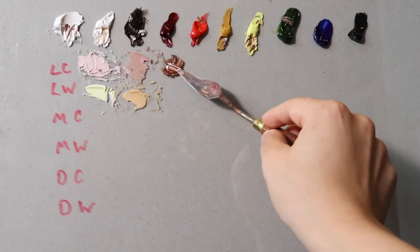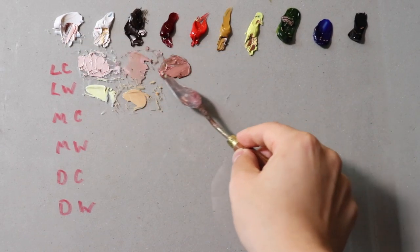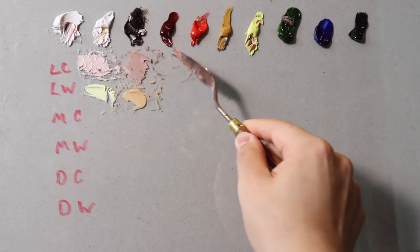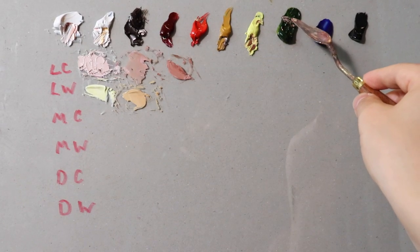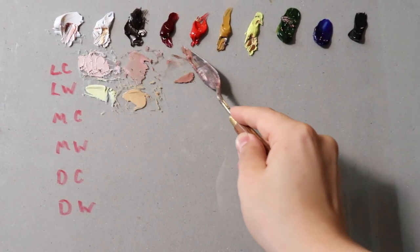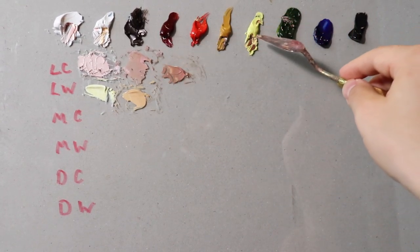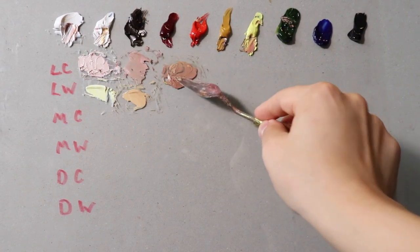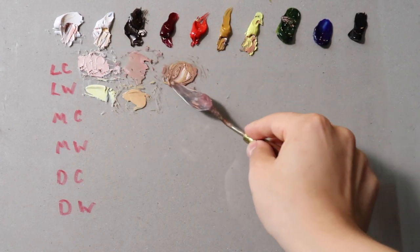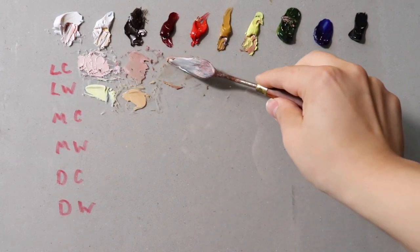I'm going to mix the color how I normally would, without thinking about it too much. What I used was cadmium red, nickel yellow, sap green, and titanium white. I'm getting something a little bit darker at first and a little too warm for what I want — light cool. So that's when I go into the sap green. Sap green is just my favorite green. I've used viridian and chrome green, but I always go back to sap green. It's not as strong a green — it's a little more earthy — and that's why I like to use it.